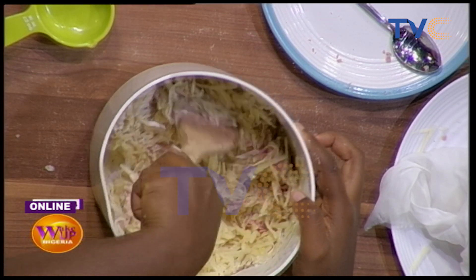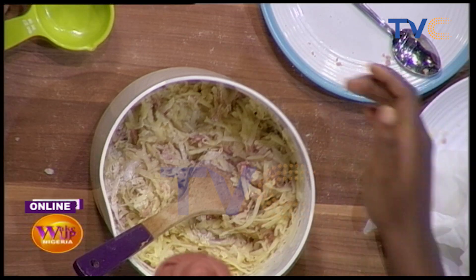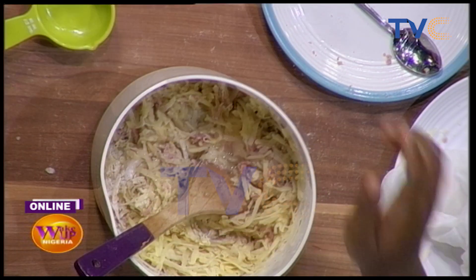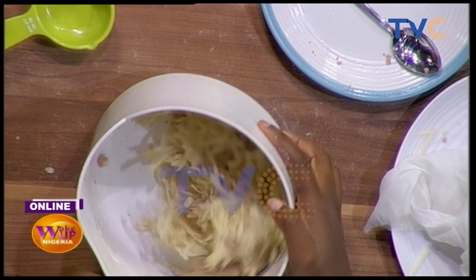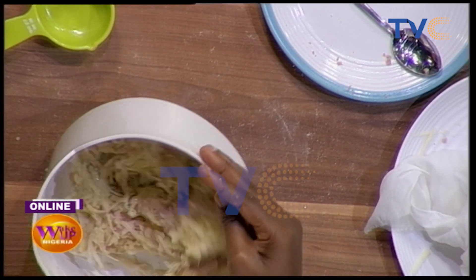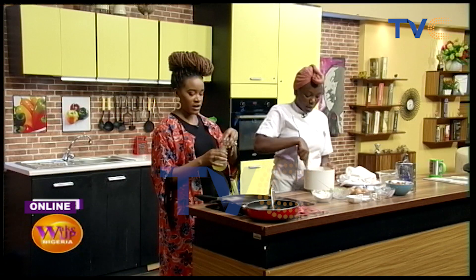So we'll just mix that in. Do we start heating up our pan? Yeah we do. So we're making use of this pan — we're going to add a bit of oil. The pan shouldn't be hot at all, so you can add the oil now.